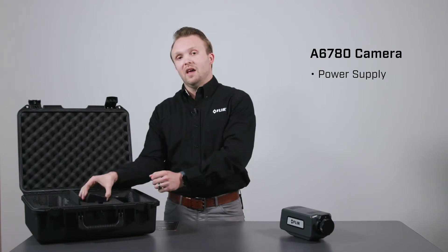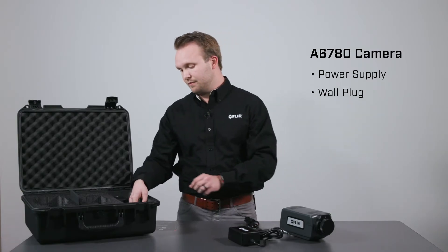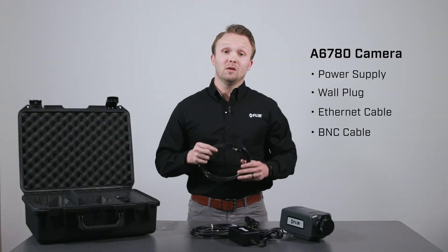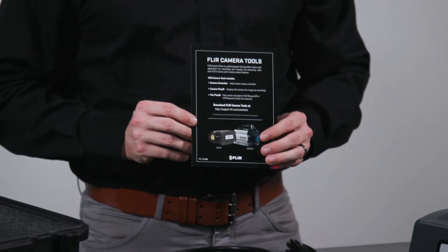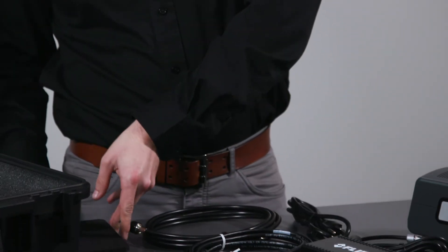You will also find a power adapter, a standard wall plug, a gigabit ethernet cable for data connections to the camera, a BNC cable for video connection and sync in, sync out, a download card for FLIR camera tools, and a non-uniformity correction plate.